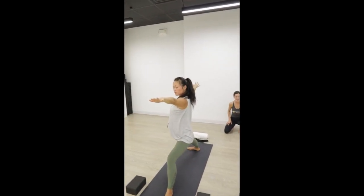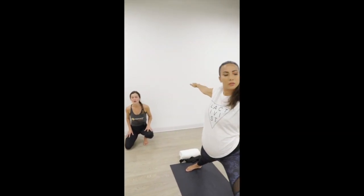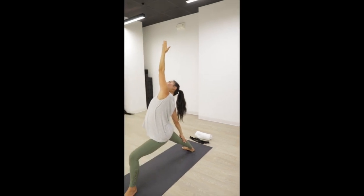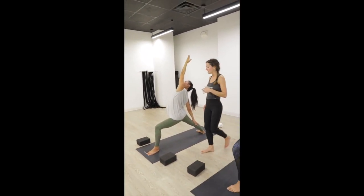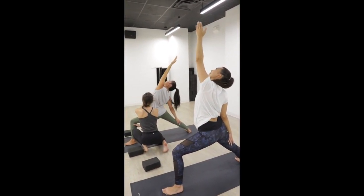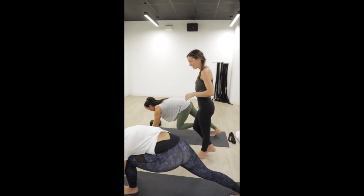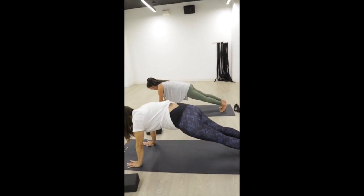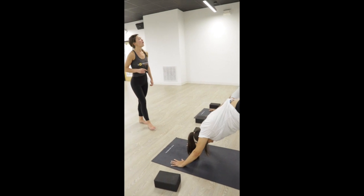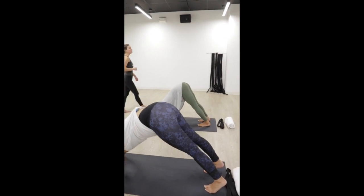Exhale, warrior two — open up towards the side of the room, readjust your feet so your back foot is parallel with the short edge of your mat. Spread your arms open and gaze over your front middle finger. This pose is all about strength and power — and you have both. Inhale, reverse warrior — reach up with your left hand, pause here. Maintain the lunge in your front knee. Energize through your back leg, lift up through your side ribs. Exhale, hands to your mat for high plank. Exhale, downward facing dog. Big breath in, open-mouth exhale. One more — big breath in, open-mouth exhale.